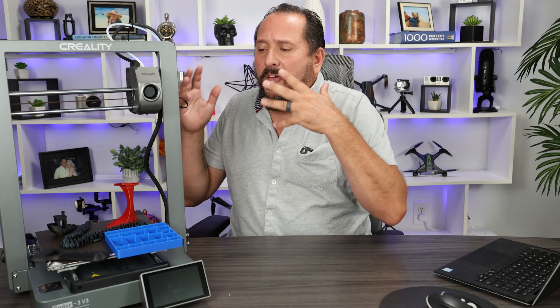The Benchy looks great and it prints so fast. Back to the beginner question — they are definitely a little difficult to deal with, but do not be scared or nervous about it. If you're already looking into a 3D printer, trust me, you can handle this. Just be prepared — you're going to have to go on the web, look up some questions. Things aren't always going to print right and you'll have to make some little adjustments as you go along, but you can handle it.